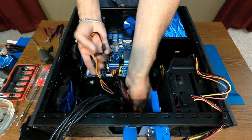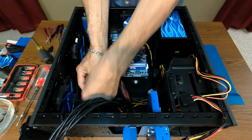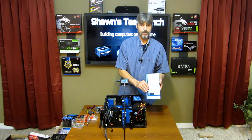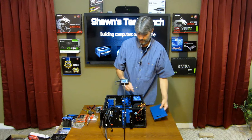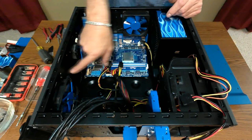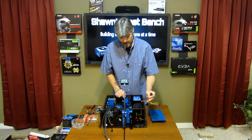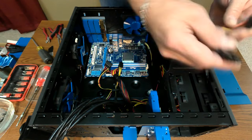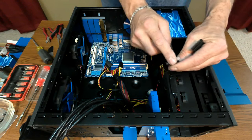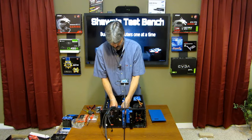Here are my SATAs. One's going to go to the hard drive in this tray, just mounted with four screws, and the other lead's going to go to an SSD on a mount here. This SATA power cable will be for the DVD drive, and the floppy connector will be for this lighting module that's going to be hidden with all the extra wiring.